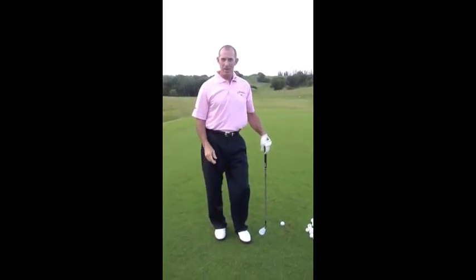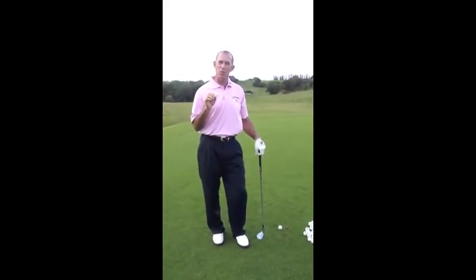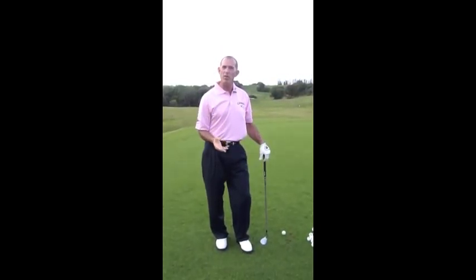Welcome to ChipBeck.com. Today we're going to teach you how to be a better pitcher of the ball — 30, 40, 50 yards.